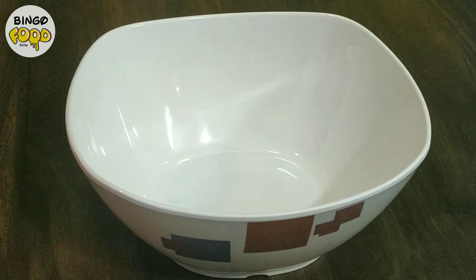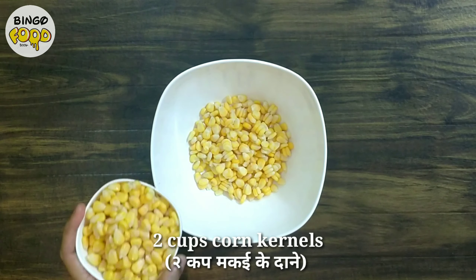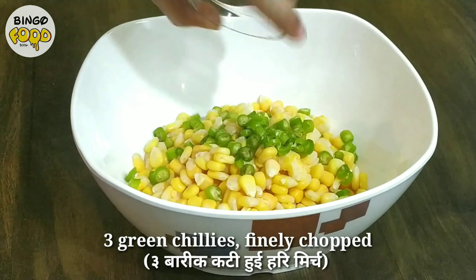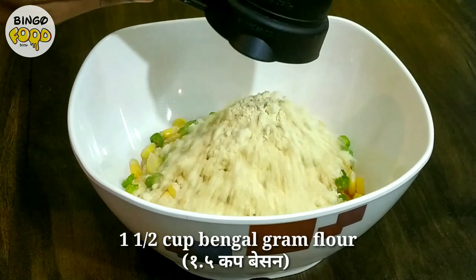The first step is to make the batter for pakora. For that we will take 2 cups makai ke daane, that is corn kernels. Then for the spiciness, add 3 finely chopped green chillies. Then we take 1½ cup of besan.